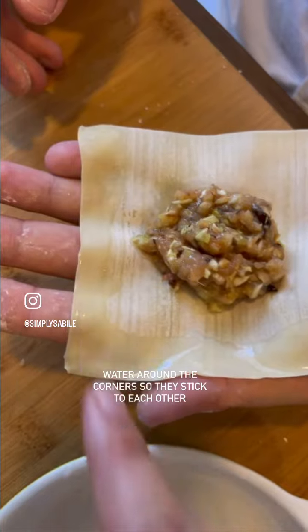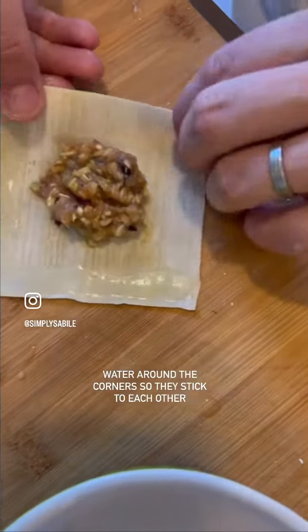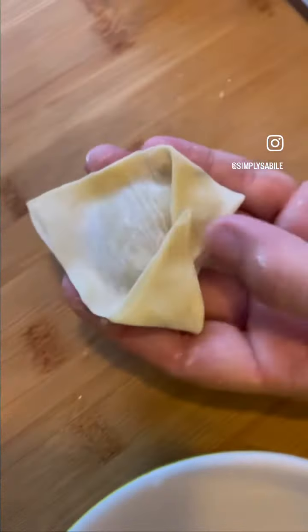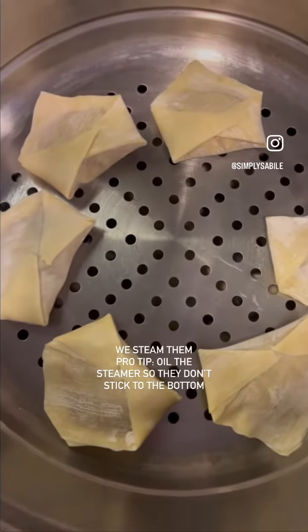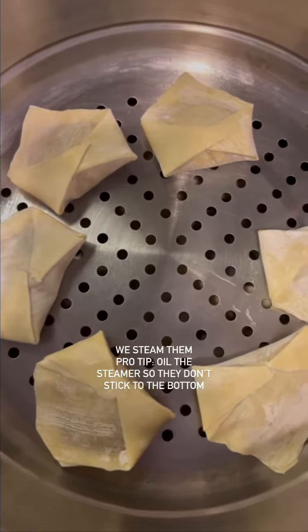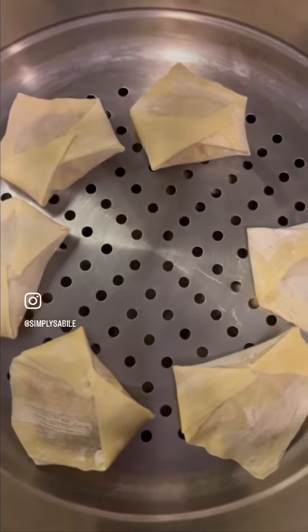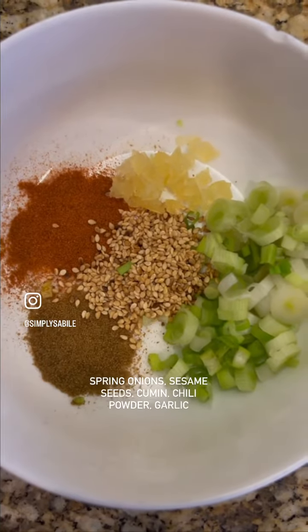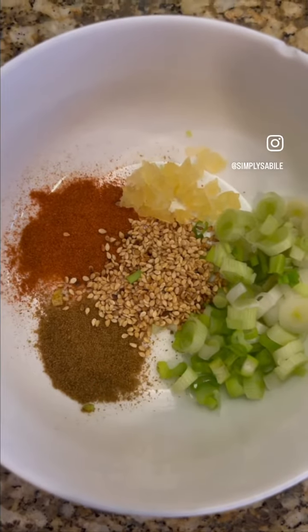Pour some water and milk in the pan. That's a good way to eat. We're going to take them and add a little bit of salt. This is the sauce we're going to make.